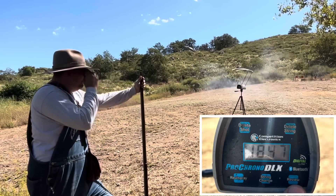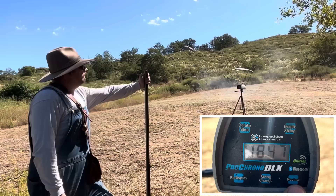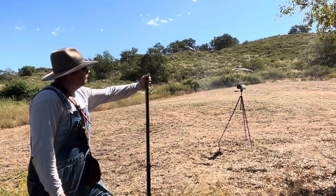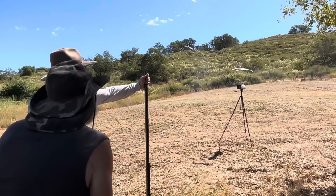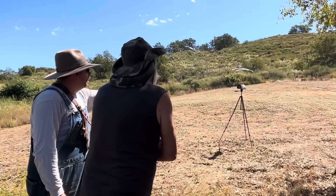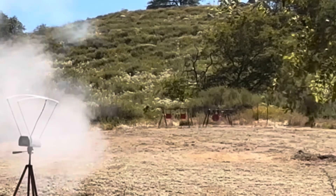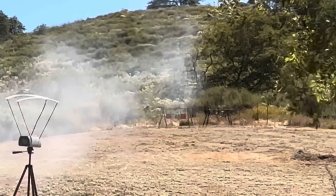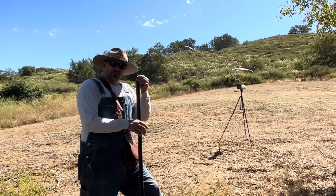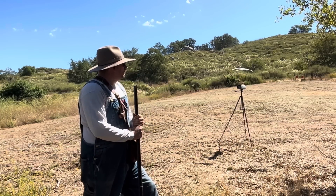Shot number four with the 48-hour cottonwood: 1847. Sorry, I broke your chain. This is the most powerful black powder we've ever made — that's the fastest stuff we've made.